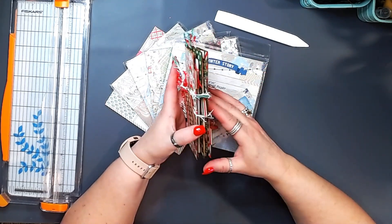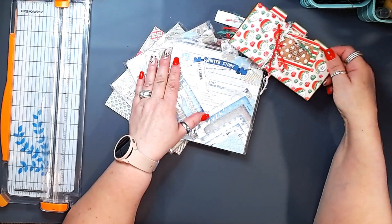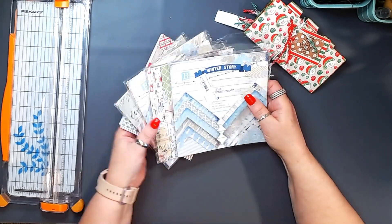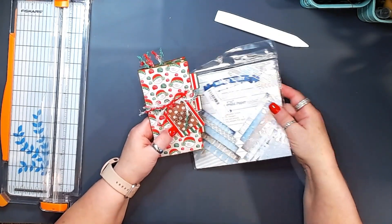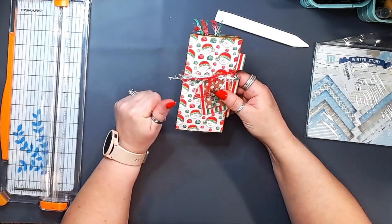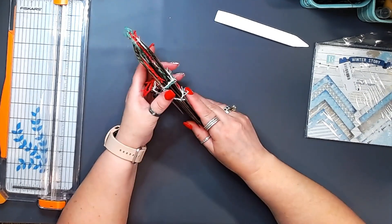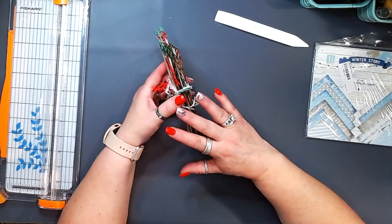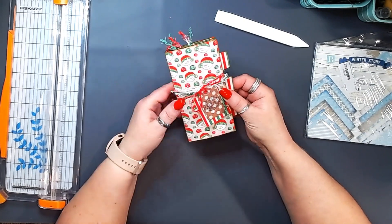This one is just so cute. I absolutely love it. I'm going to deconstruct it and then we're going to build it together. I think I am going to do blues for the one that I create with you guys today. I used very traditional Christmas colors in the prototype, but I think blues will be something different. This is all done with 6x6 paper pads, and I believe I used a total of 8 complete sheets in this project. I know you're going to be like, where did you put 8 sheets of paper in here? There is a lot going on in this little package.